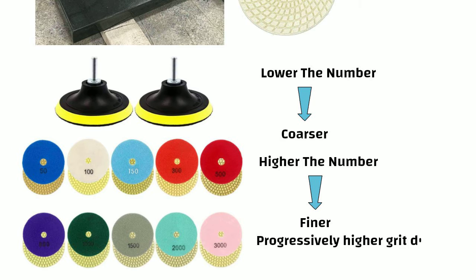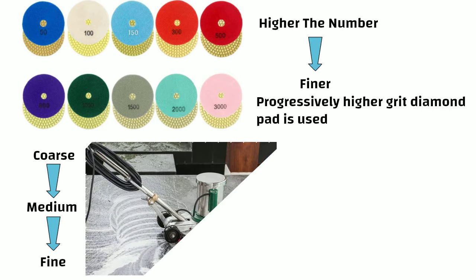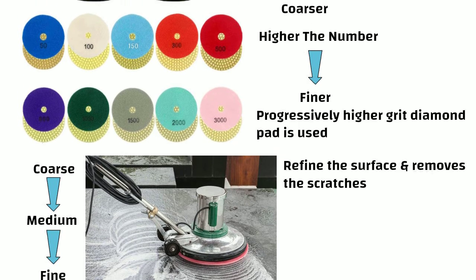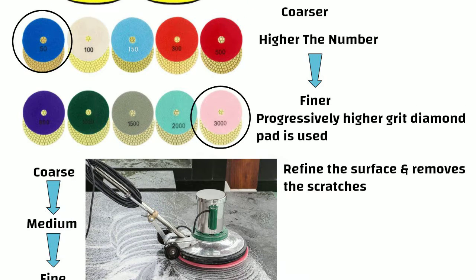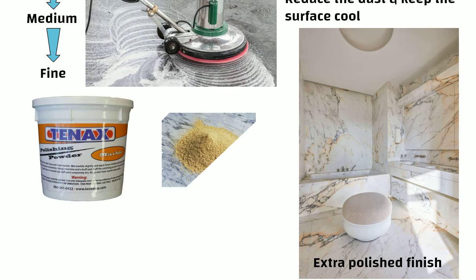Progressively higher grit diamond pads are used. The sequence shall be coarse to medium to fine grits. Each grit helps to refine the surface and removes the scratches left by the previous one. Grit levels typically range from 50 to 3000 or even higher. Water can be used to reduce dust and keep the surface cool. For extra polish, a polishing powder or paste can be applied after using the finest diamond pad.